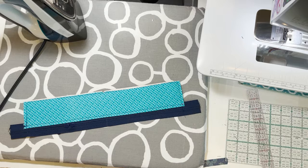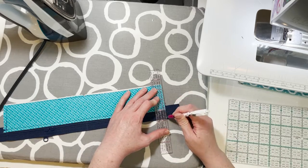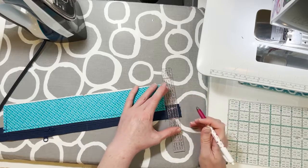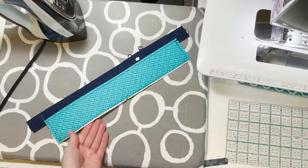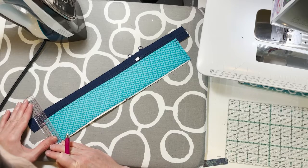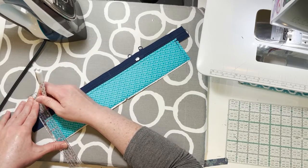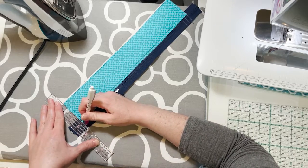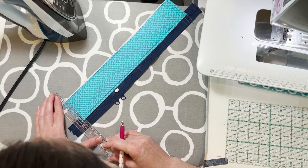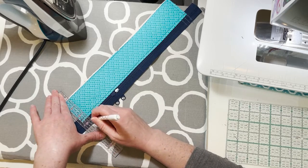The last step on page six, step 5D, is to mark the back of the zipper tape. These are guidelines for installing it in the rest of the bag. Line up the ruler with the edge of the fabric and mark the edge, then mark three-eighths of an inch from the edge and three-quarters of an inch from the edge. Do the same on the other side — mark the edge of the fabric, then three-eighths, and three-quarters.